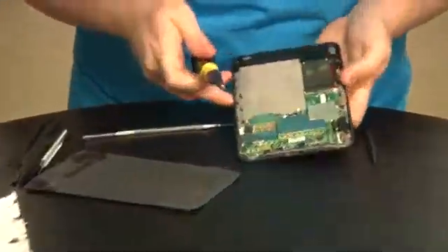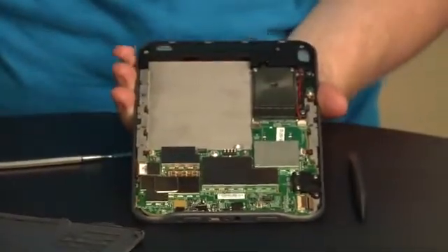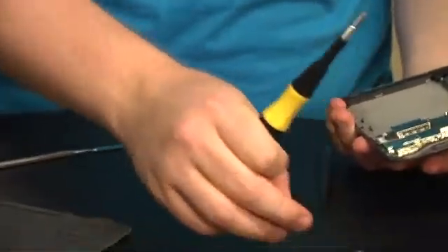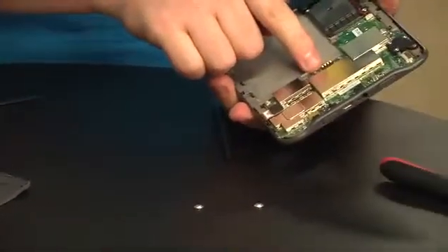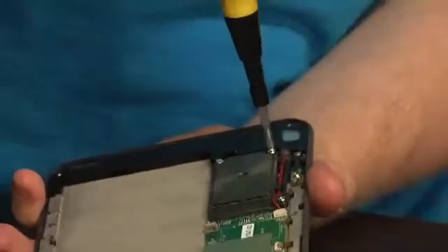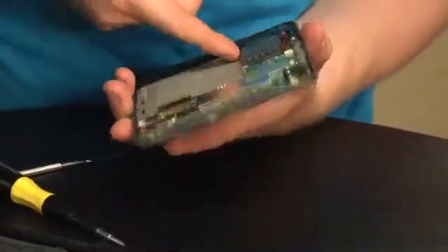The next thing I'm going to do is take out the motherboard. It looks like it's a single-piece board that goes around the outside edge. This is going to be the back of the e-ink screen. These are two little gaskets — metal guys in the battery holder. Looks like they're some sort of contact or insulator. I'm not exactly sure what they are. Unscrewing stuff now. This is the Wi-Fi model, not the 3G model. I didn't expect to find this many screws in here.